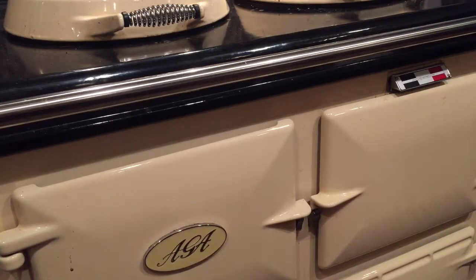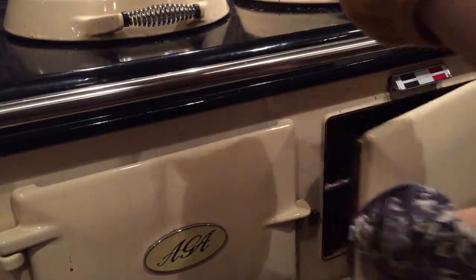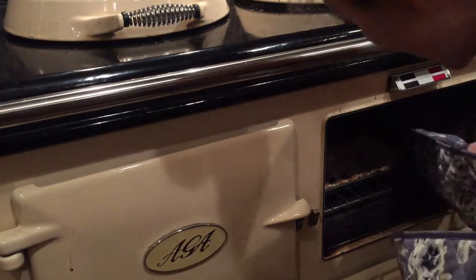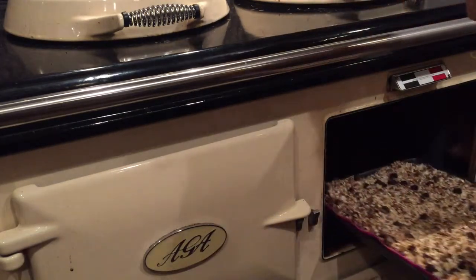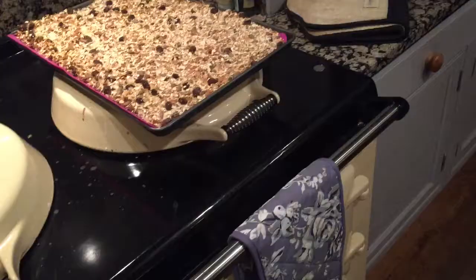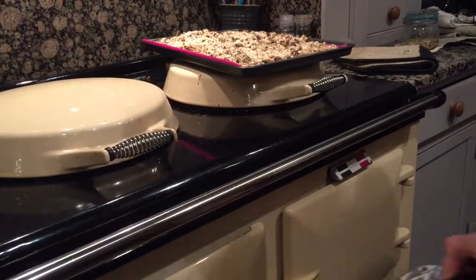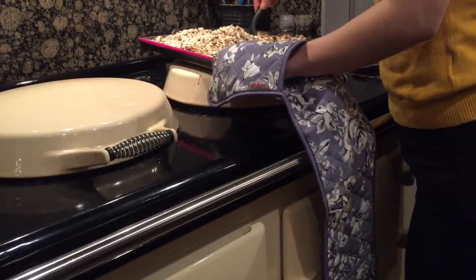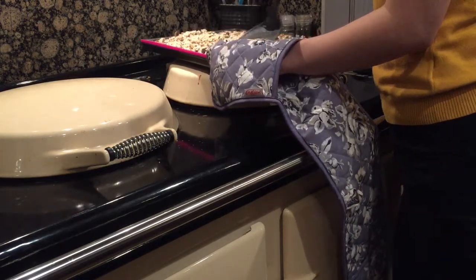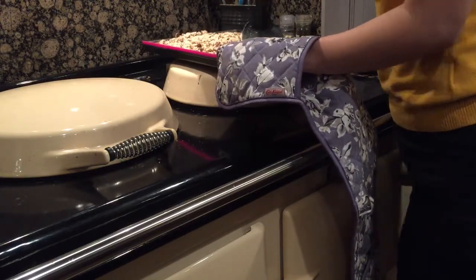I am going to check the oven and turn the muesli around. Let's have a look at my lovely muesli — it smells delicious. Sorry, we don't have smell-o-vision at the moment! It looks all nice and golden. Let's turn it over and put it back in the oven. I've found whilst mixing that it's not a clumpy sort of muesli — it's more of a loose sort of muesli. Let's see how it goes.